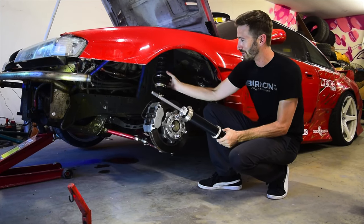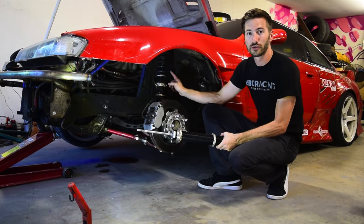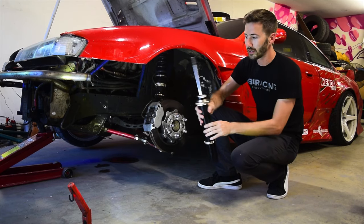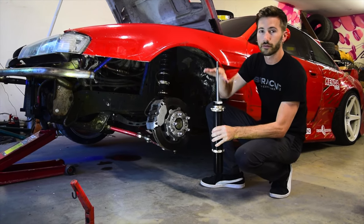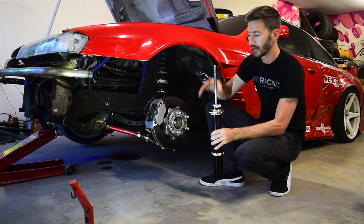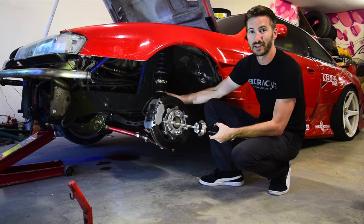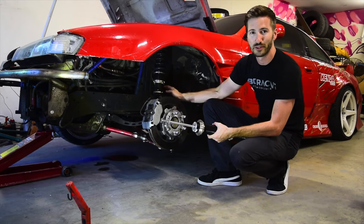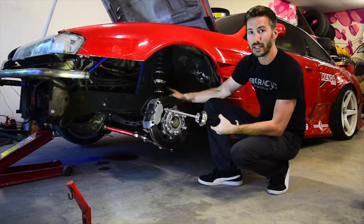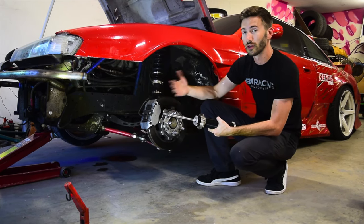I was running the BR type, but now I've upgraded to the ER type. The difference is that the ERs are now two-way adjustable, meaning I have independent control of compression and rebound. I can control how quickly the shock compresses separately from how quickly it returns to its static state. It also features a remote-mounted canister, which gives me an extra adjustment knob and holds more fluid to help mitigate heat generated inside the shock body.